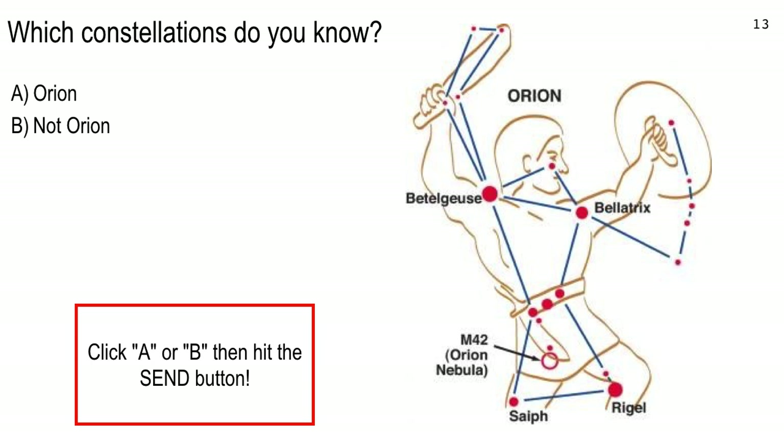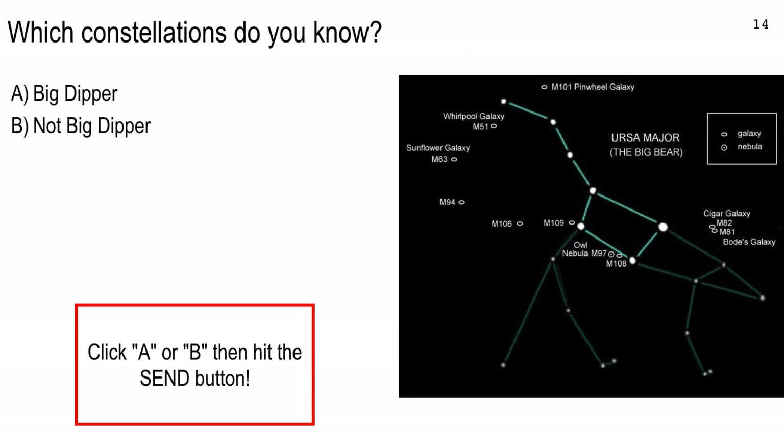Most of you apparently know Orion — which is great, it's a lovely constellation. Next question: do you know the Big Dipper or not? There's a diagram of it up there. Type in an A or a B and hit the send key. 10 seconds to vote.